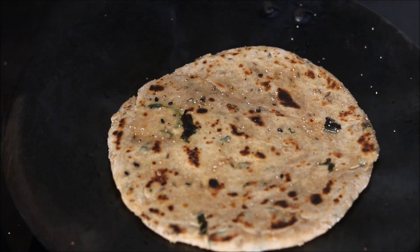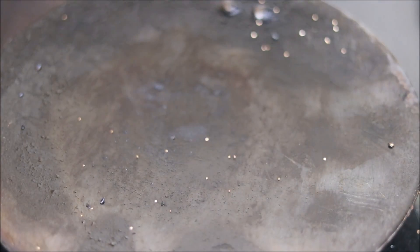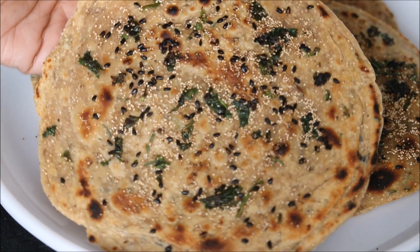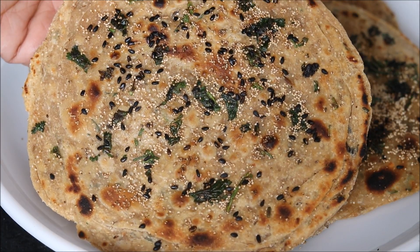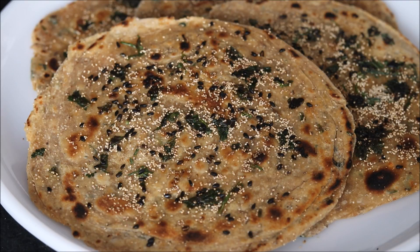Here is my first khas khas paratha ready. We will cook all the other khas khas parathas likewise. I have prepared all my khas khas parathas — these are crispy and truly tempting. You can serve these healthy khas khas parathas with curd or any kind of pickle. You will truly enjoy this paratha for breakfast, or you can even pack it for your kids' lunchbox.